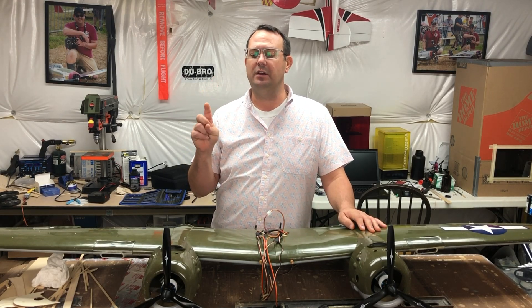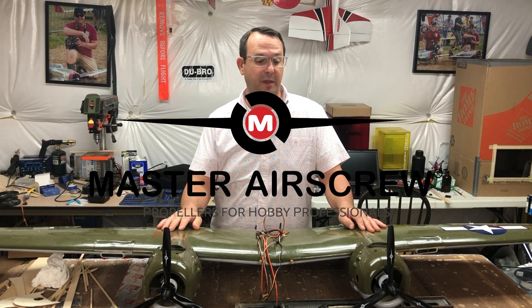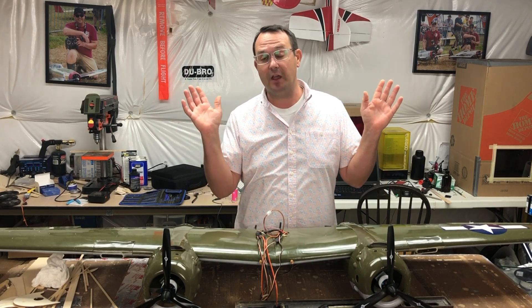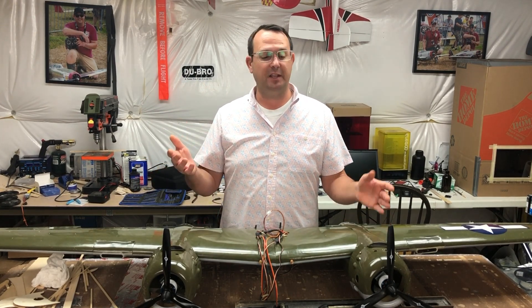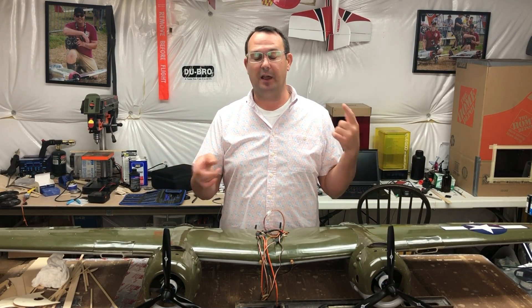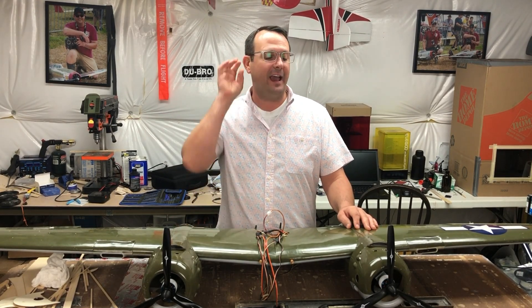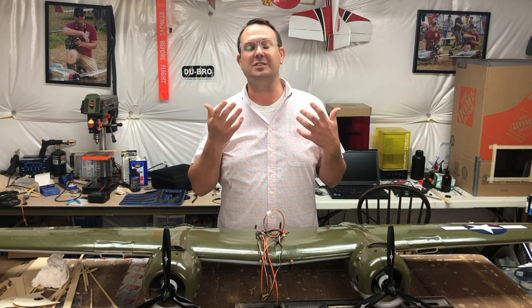Our good friends at Master Air Screw pitched in some props for us to make the conversion. The original props — the person I sold the glow motors to wanted to keep them, and that was fine since they weren't sized right for the electric motors anyway. I was able to get a pusher and a tractor prop with the same diameter and pitch, so they are counter-rotating, not contra-rotating — there is a difference. With that, I've just been taking time to get things converted and do some shakedown runs.